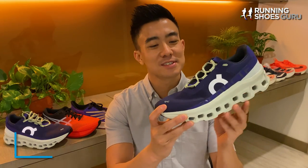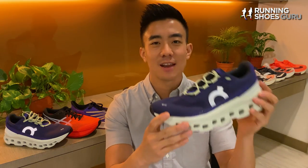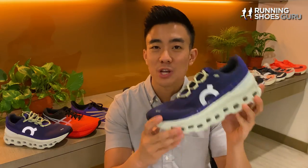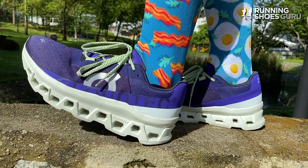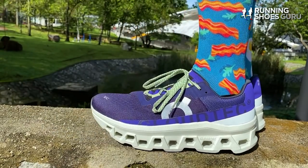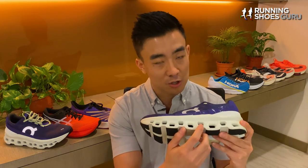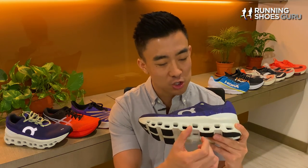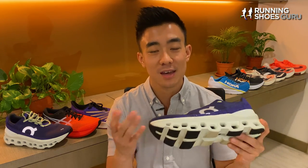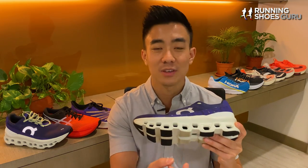The Cloud Monster still uses On's regular Helion midsole foam, but the difference is that it's a much higher midsole stack height, which allows for a higher rate of compression. The Helion midsole foam doesn't actually return that much energy — it's the way the midsole is constructed that allows for the energy return. With the Cloud Monster, there's a single layer of clouds in the midsole, and each large cloud has a large hole in it. This results in a much softer underfoot feel than some of the other max cushion trainers which have a dual layer of clouds with a small cloud having a small hole in it.